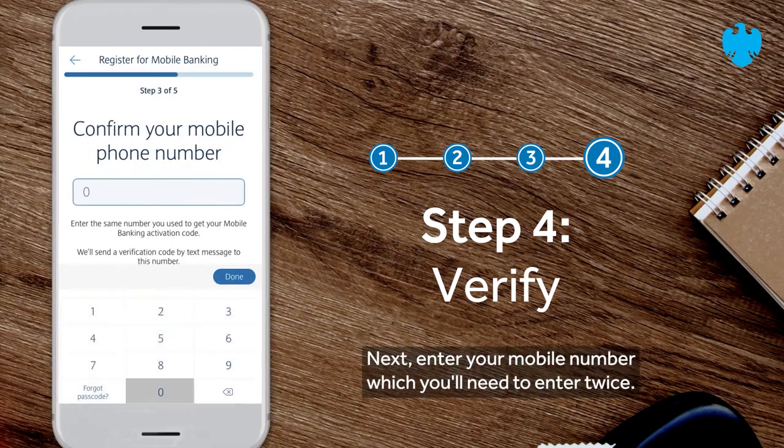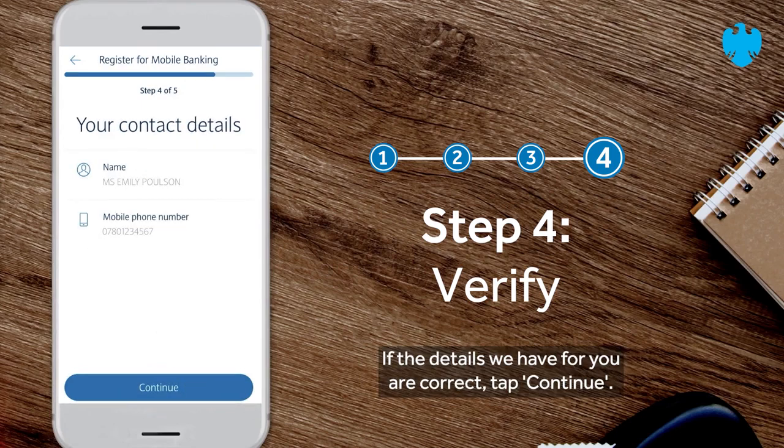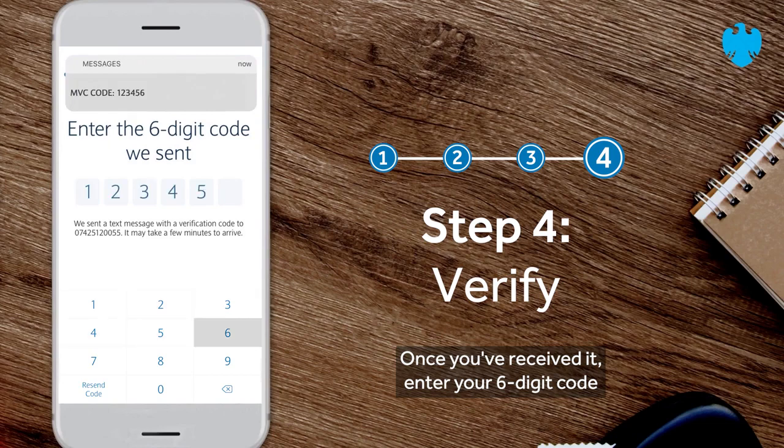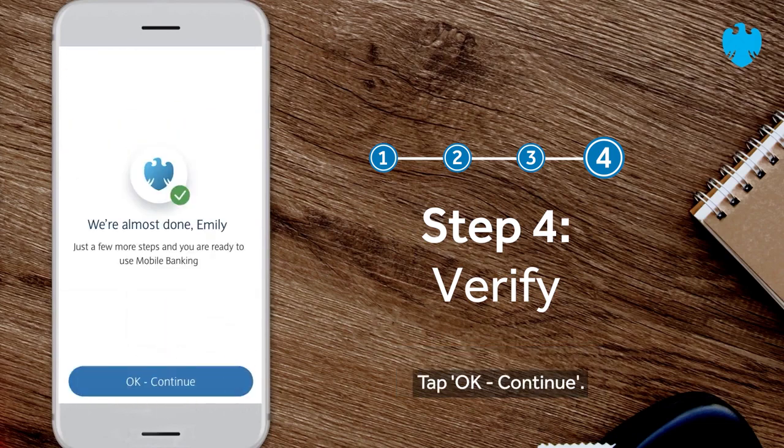Next, enter your mobile number, which you'll need to enter twice. Tap continue. If the details we have for you are correct, tap continue. We'll then send you a six-digit mobile verification code. Once you've received it, enter your six-digit code and tap continue. Tap ok, continue.